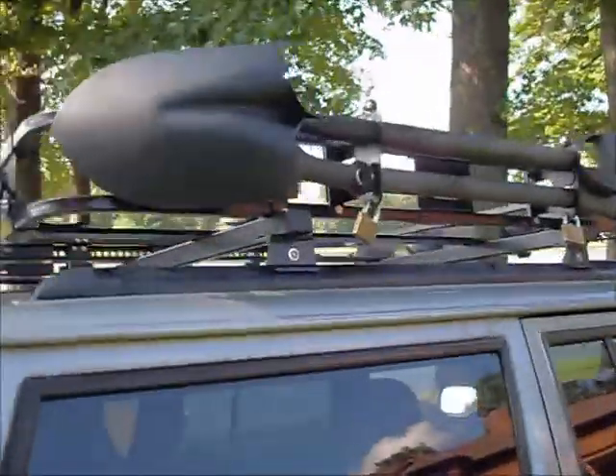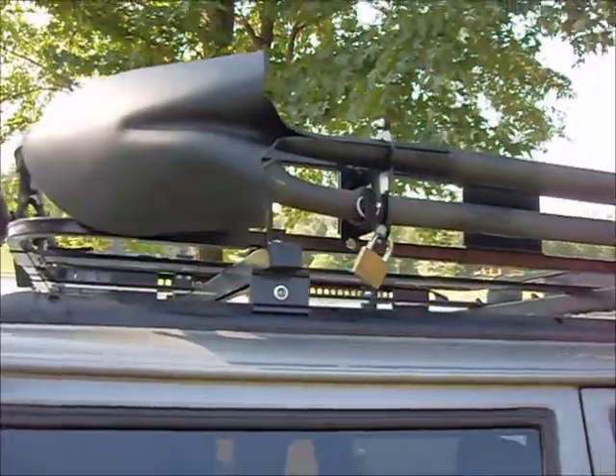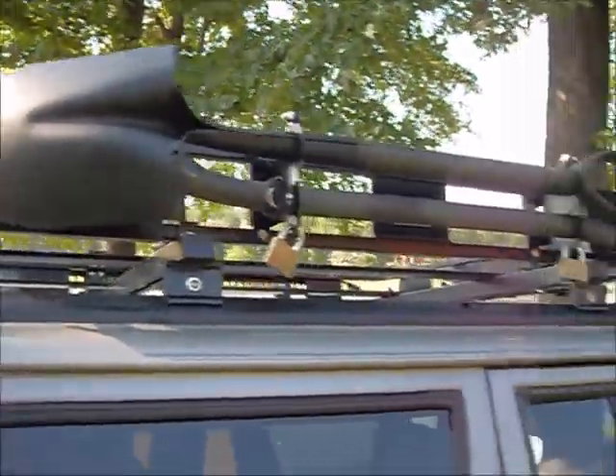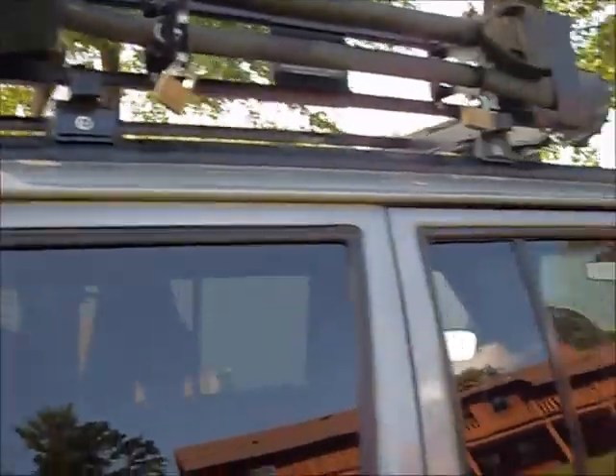The shovel and axe also lock on the rack. You can remove them and they're going to go with the truck. The high lift jack will go with the truck as well.